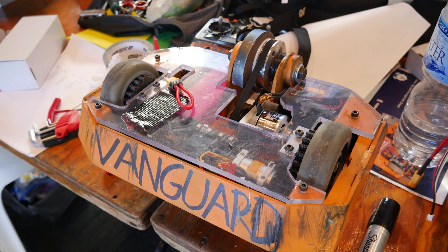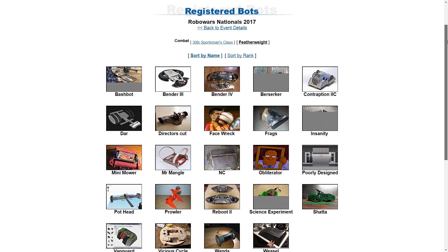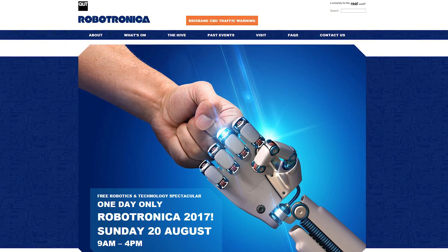This is Vanguard, a combat robot built for the 13.6kg or 30lb featherweight combat robot class. It was built for the QUT Robotica RoboWars event, which took place a few weeks ago in Brisbane, Australia.